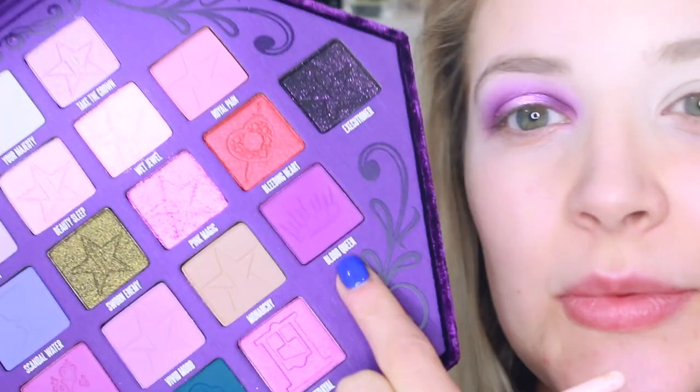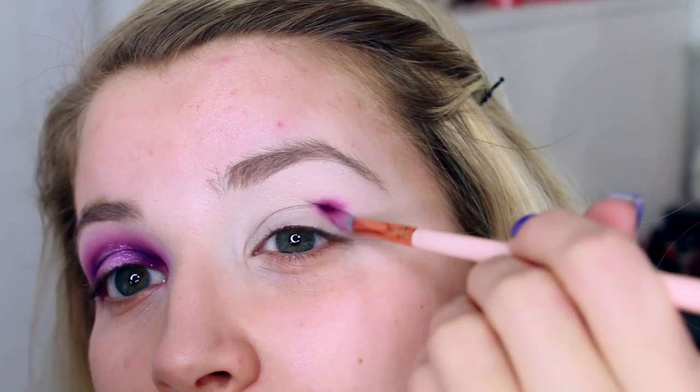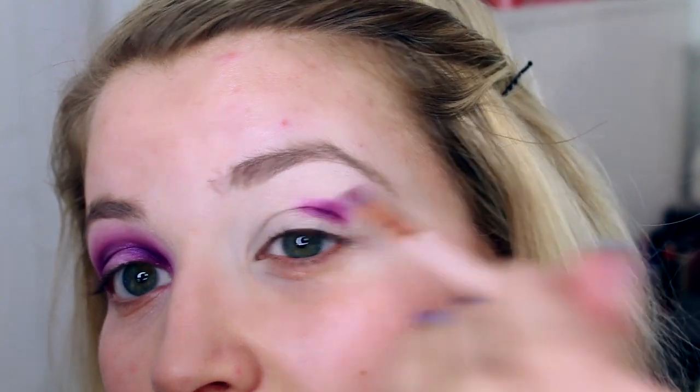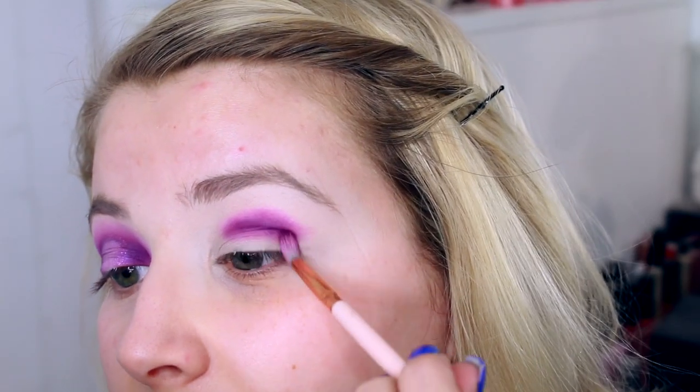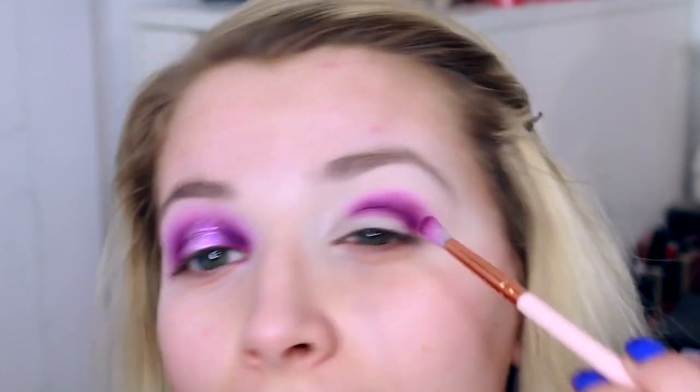I upload on Wednesdays, Fridays, and Sundays at 6 o'clock your time. Let's just get straight into the tutorial. I'm going to be starting with Blood Queen — I'm just taking a really small brush to pack that right into the crease. I've got my P Louise base on ready to go. To begin with, I'm just pushing in little circular motions into the crease.